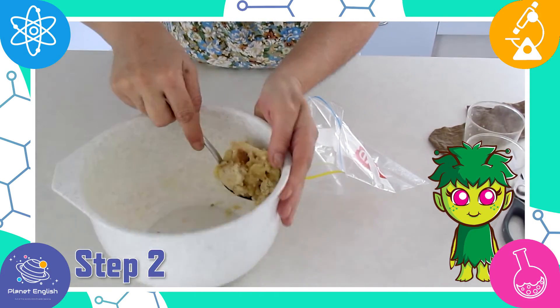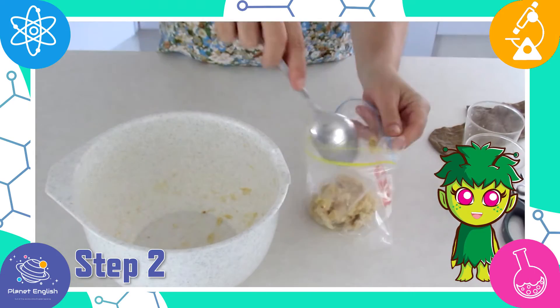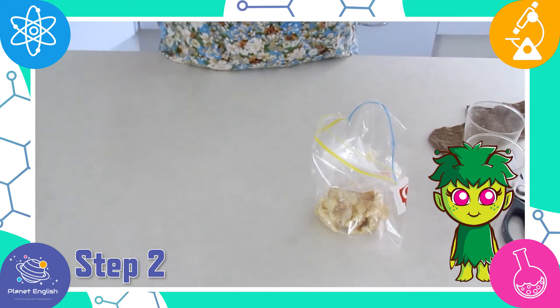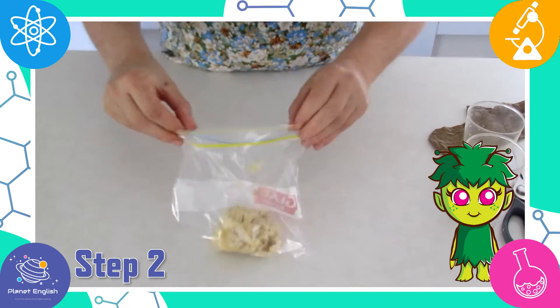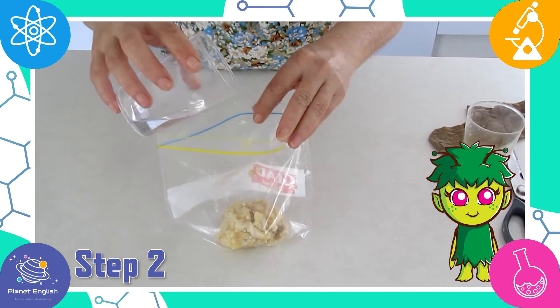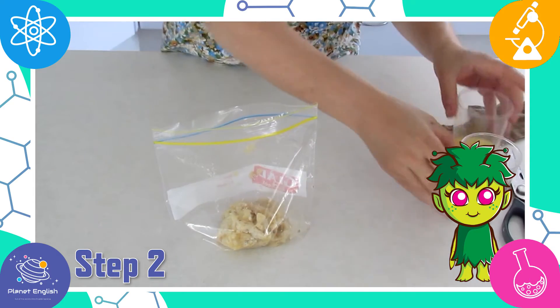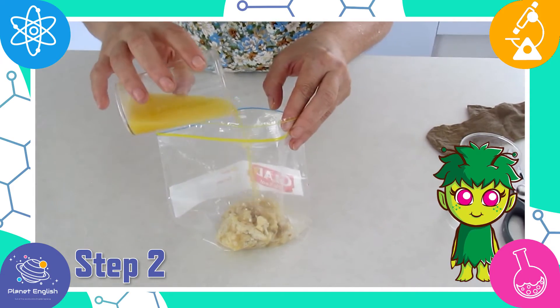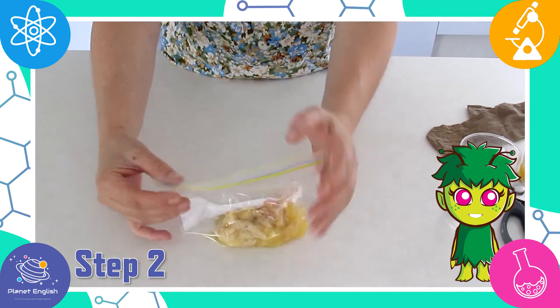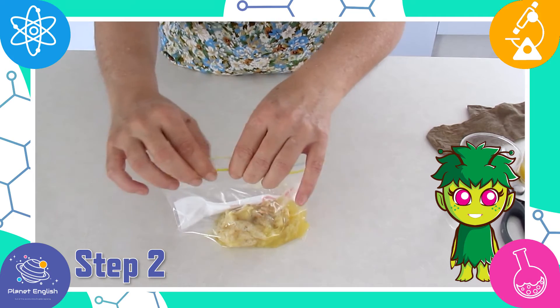Step two: spoon the crushed food into a zip seal bag, which represents the stomach. Add the water and orange juice. The water represents saliva and the orange juice represents stomach acid. Make sure there is no air in the bag and seal it.